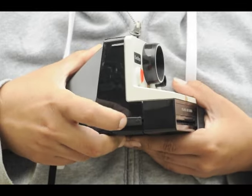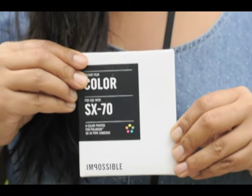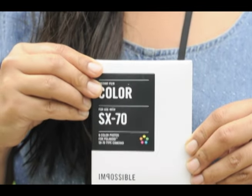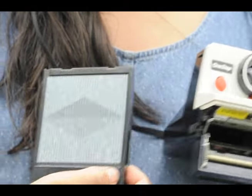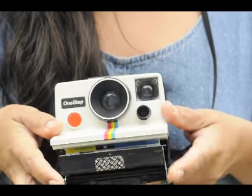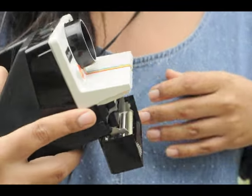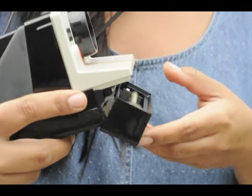To load your film, you pop it open here. I'm using the Impossible Project colored film. Make sure you're inserting it with this side up, and then it completely clicks in when you push it in so that it's flush to the edge.